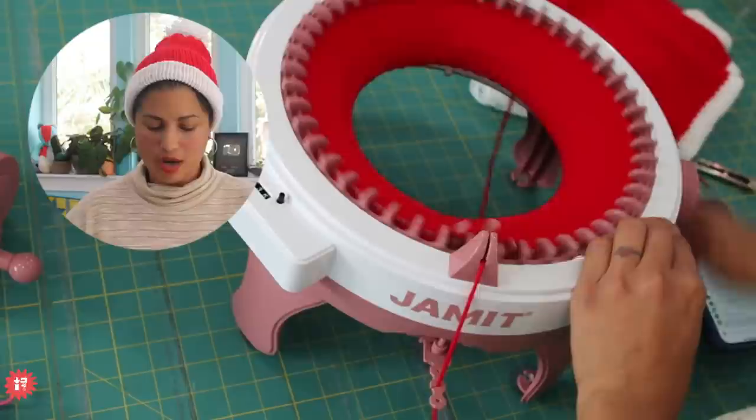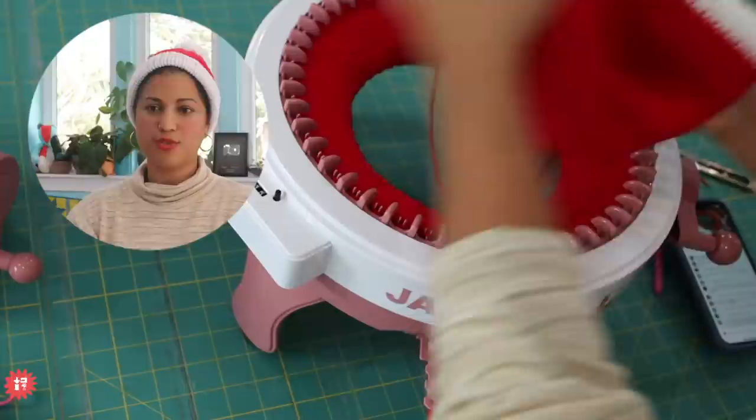Elisa is right — different machines have different numbers of needles. Other brands have 40 needles instead of 48, which would be good for kid sizes even with medium tension.